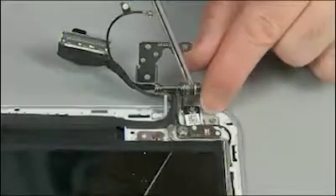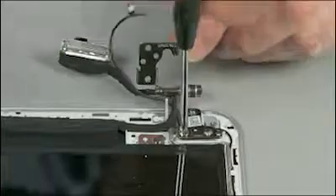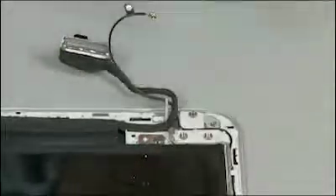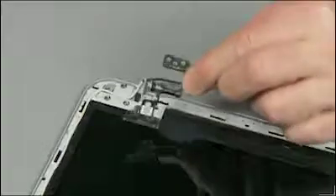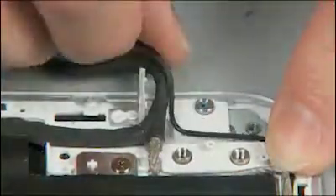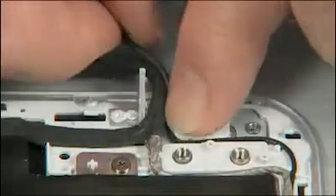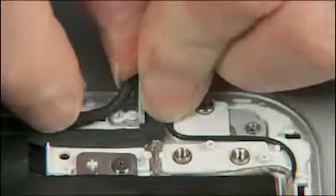Remove the four 2.5 millimeter P1 Phillips head screws — two in each hinge — that secure the hinges to the display panel assembly. Lift the hinges and remove.